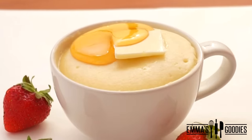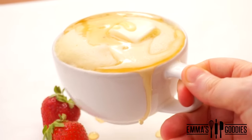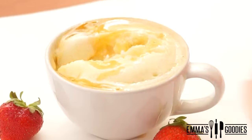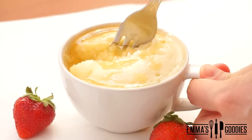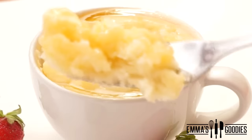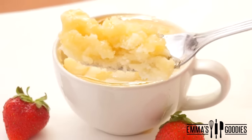Making pancakes just got easier. Today we're making this quick one-minute microwave mug pancake, which is delicious, fluffy, and satisfying. Once you try this, you will not go back to regular pancakes. This makes a great breakfast on the go or a perfect late-night snack.